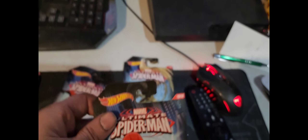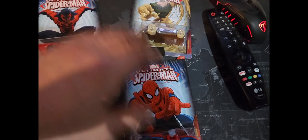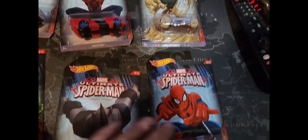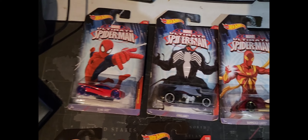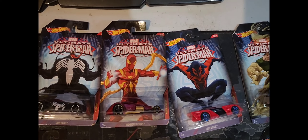So yeah, laid them all out in a row — here they all are, all ten of them right there. That's pretty neat, what do you think of that?